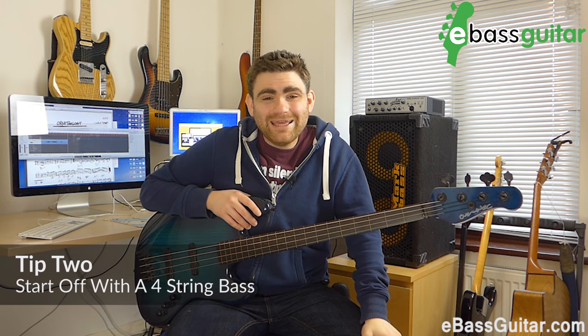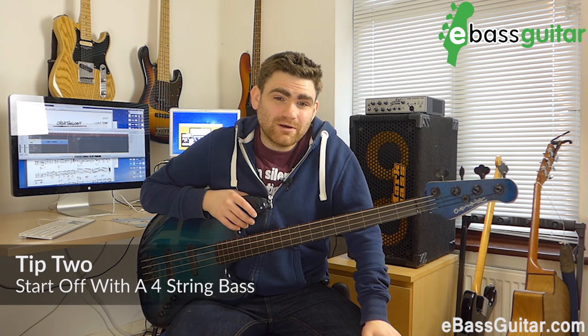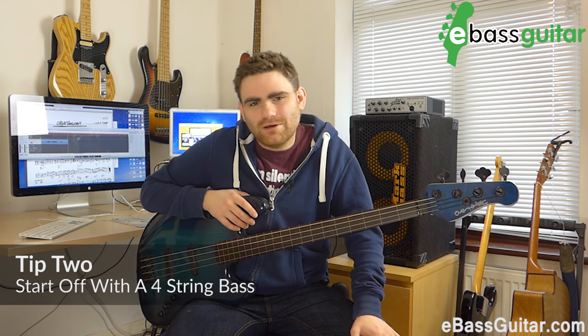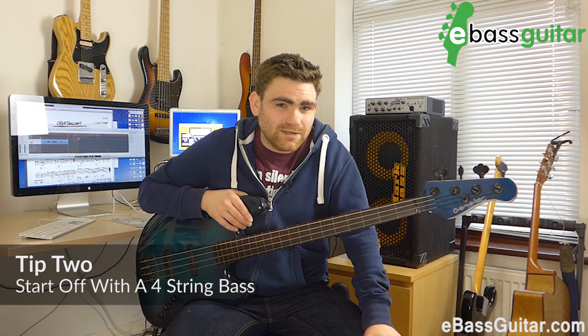Tip number two: use a four-string bass. Start your fretless studies on a four-string. I kind of wanted to go straight to five-string because of that romantic idea of matched basses, but it's much, much simpler to start playing this stuff on four strings.